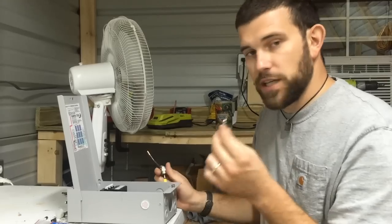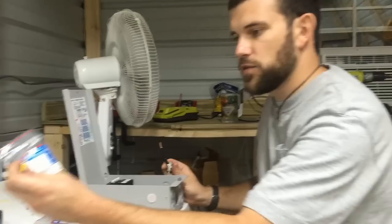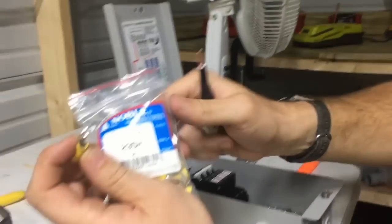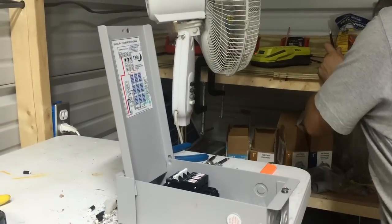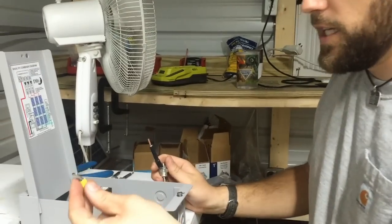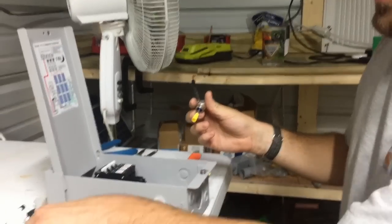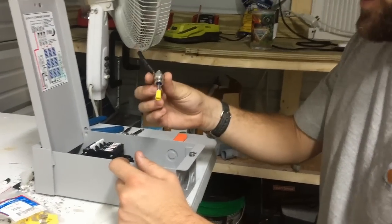The items you're going to need to go with this: you're going to need a ring terminal stud — that's for a 5/16 stud — and you're also going to need a female push-on. These are for number 10 wire. You can get those two in small packs; you don't have to get a massive pack like what I've done.